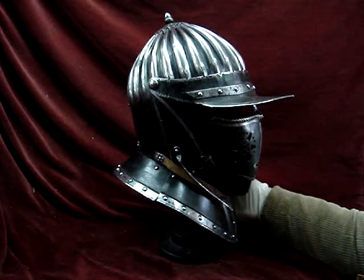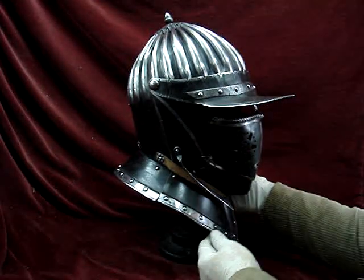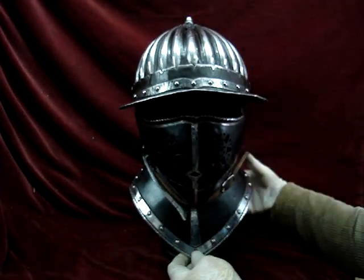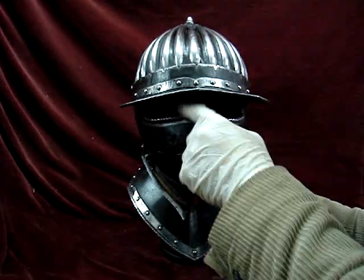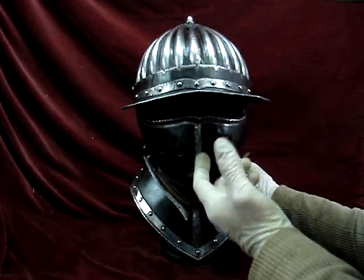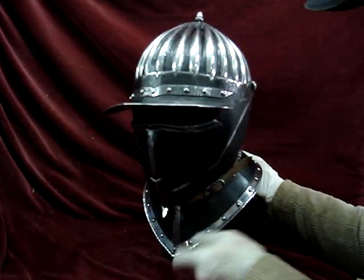I'll just give you a quick 360. There are 26 flutes on the top, and we've got large ocularia. This is why this helmet — all Savoyards — are sometimes called Totenkopf, or Death's Head, because they have this appearance of a skull: two eyes and a mouth, of course.